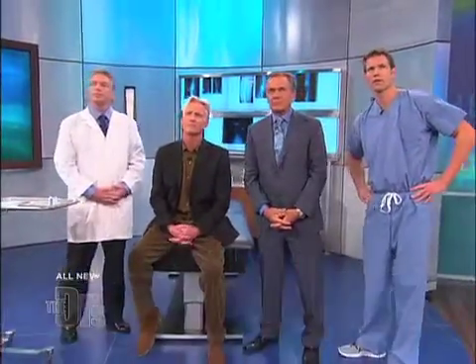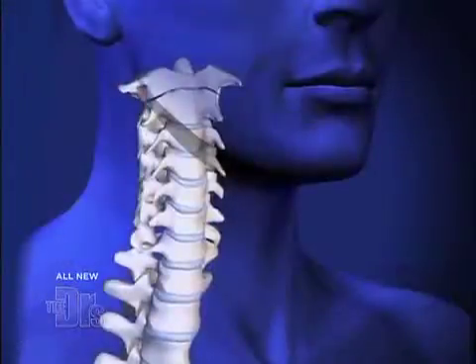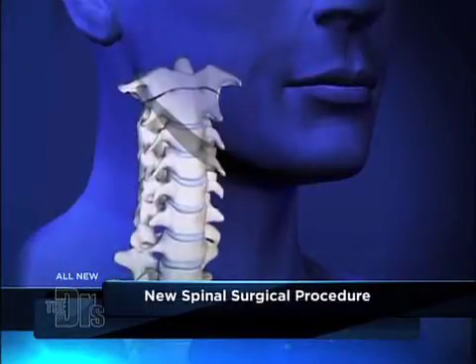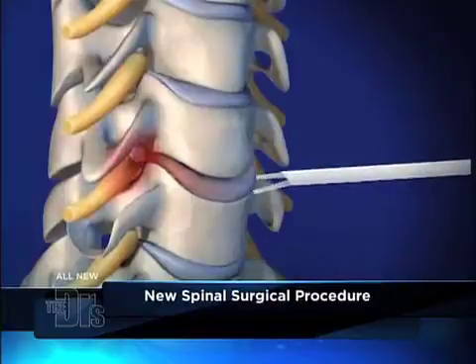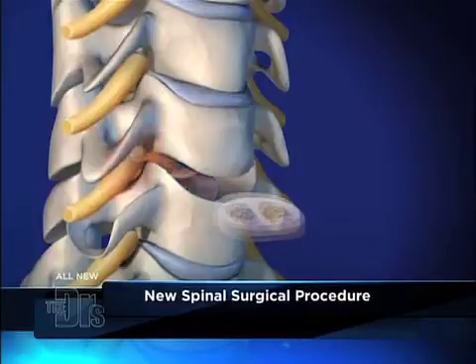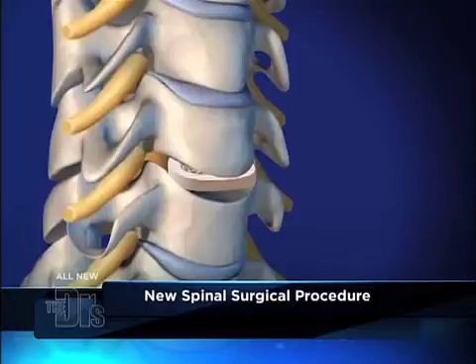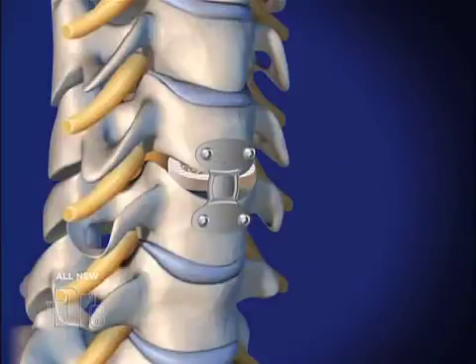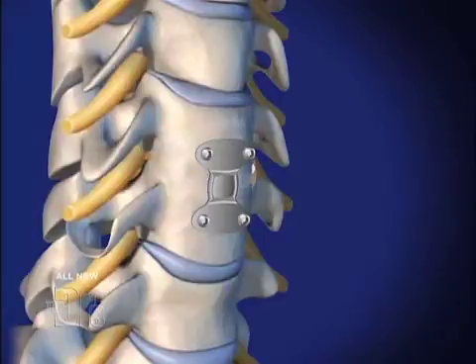Go ahead and walk us through this, Dr. Armstrong. So we approach through the front of the neck, push the delicate structures out of the way, and come right down to the disc. We take out the disc — all of this is done under the microscope. We then put in a physiologically shaped spacer with a bone cell or stem cell product that helps the fusion. We hold it all together with a titanium plate, put on the screws, and then over the next three to four months the bone will knit together and make a solid fusion.